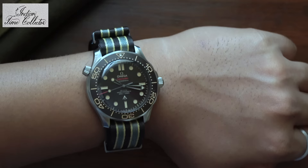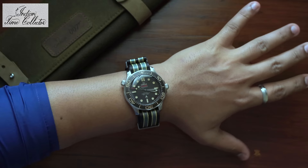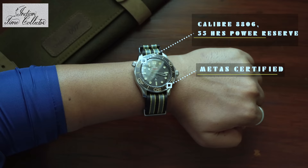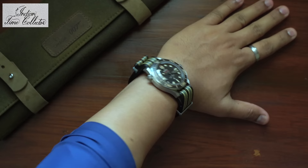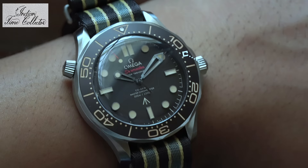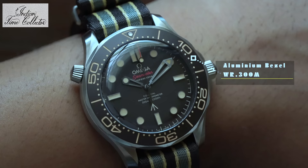It feels like a feather on my wrist. It is anti-magnetic as well — anti-magnetic up to 15,000 Gauss. 15,000 Gauss is a lot, since we are always surrounded by magnets like our gadgets. So it's good to have a watch that can handle all the odds in our day-to-day lifestyle. It is also Master Chronometer certified — that is by METAS, the Swiss Federal Institute of Metrology. It can keep precise timing with a deviation of 0 to 5 seconds per day.